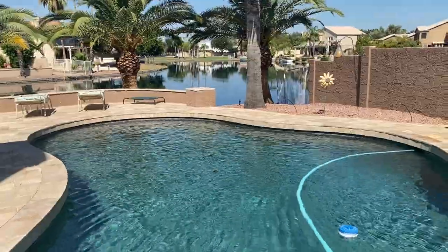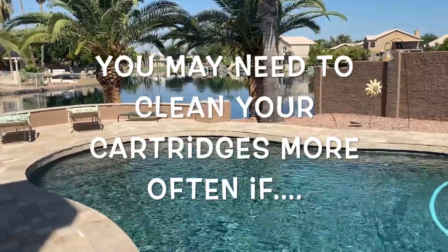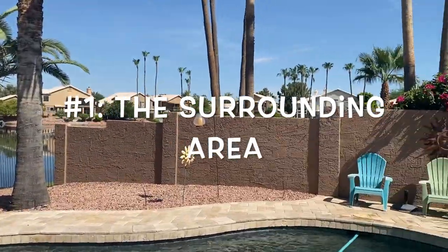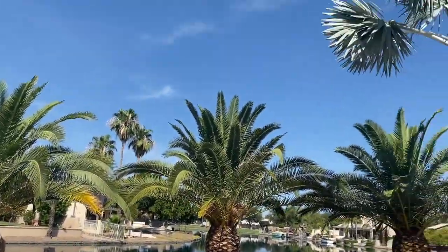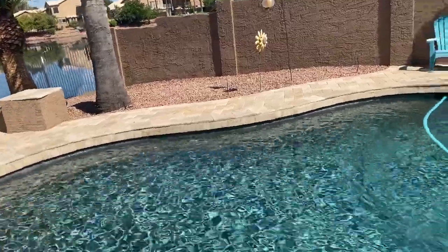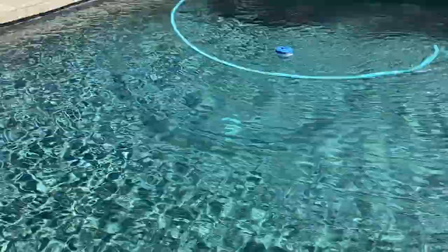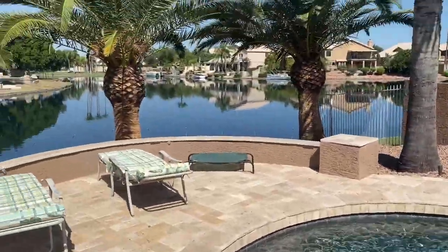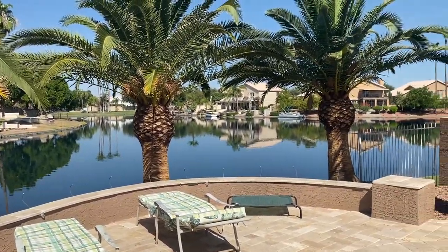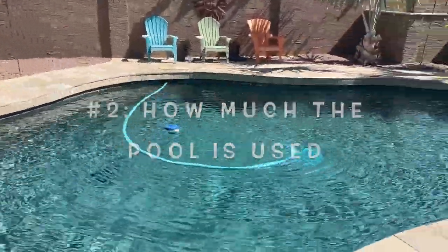There are several factors that can come into play when it comes to how often you need to clean your cartridges. If any of these are present, you may end up having to clean them a little more often. First is your environment — if you notice around this pool there's a man-made lake and a lot of palm trees. Those palm trees seasonally drop all kinds of vegetation into the pool, creating phosphates which need to be filtered out. Also if you live in an area with a lot of fields around you, that dust is going to blow phosphates and dirt into your pool.